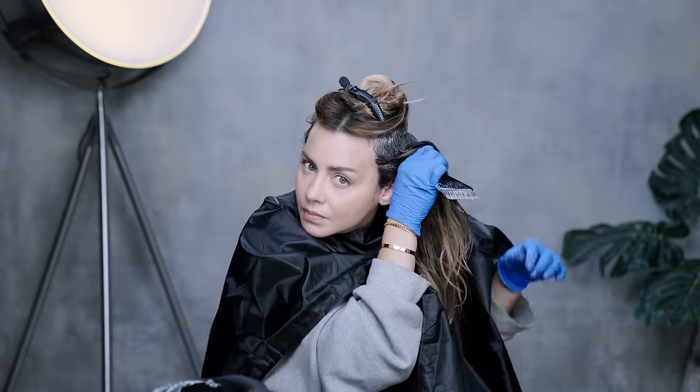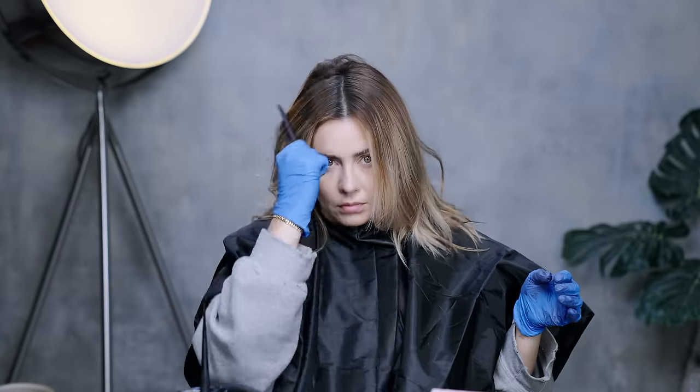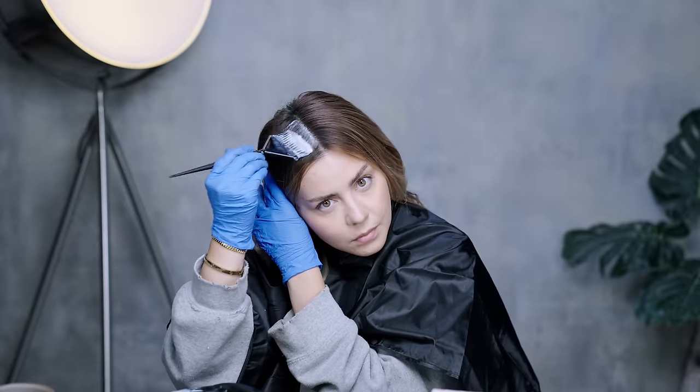When you order an eSalon color kit, you get fresh color that was uniquely formulated just for you, so you never get color that's just been sitting on a shelf.